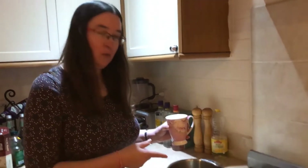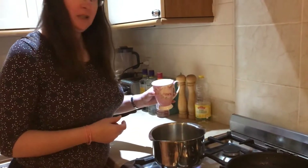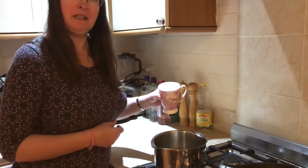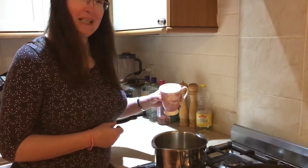To go with our fish cakes we're going to be serving Thai rice. The water is now coming to a boil, so we're going to add a cup of rice. The packet says it only needs 12 minutes, so here goes.